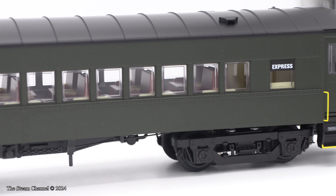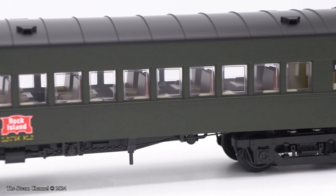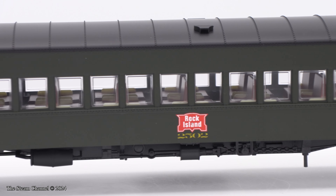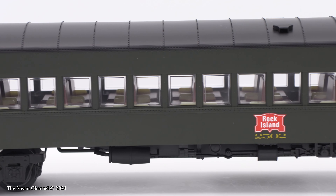Let's take a closer look at this coach. Panning down the body, you'll see the nice rivet detail, Rock Island graphic, and car number, windows, and end vestibule detailing.